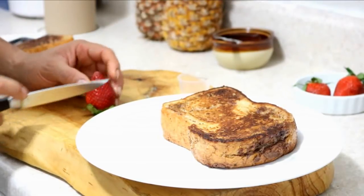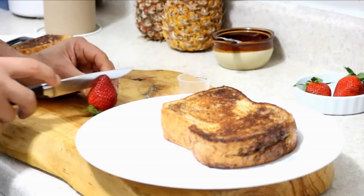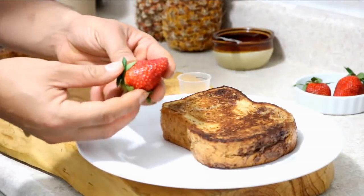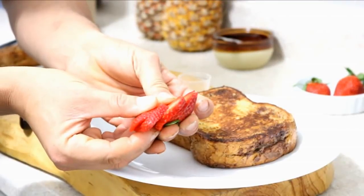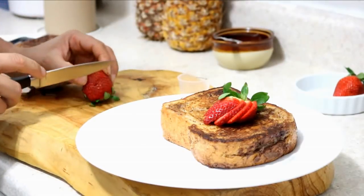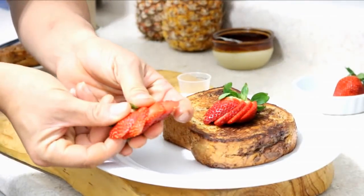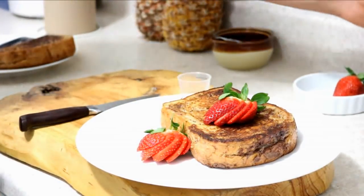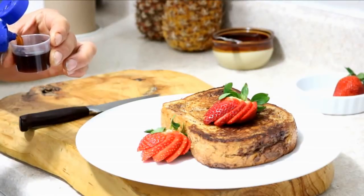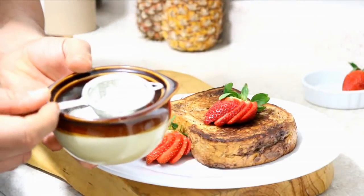Lo que vamos a hacer es cortar la fresa con un angulito, así hasta abajo — cut the strawberry at a little angle all the way down. Y la vamos a abrir — and we are going to open it. Y la vamos a agregar un poquito de sirope — add a little syrup — y un poquito de azúcar en polvo — and a little powdered sugar.